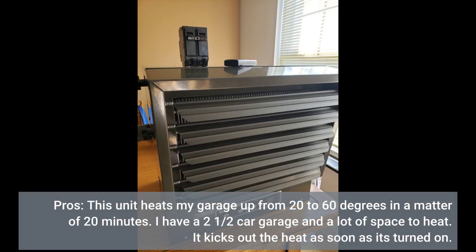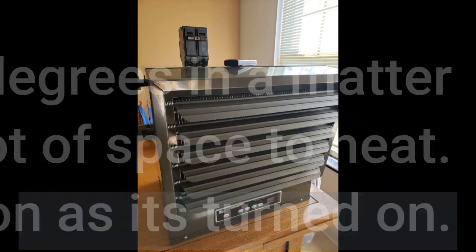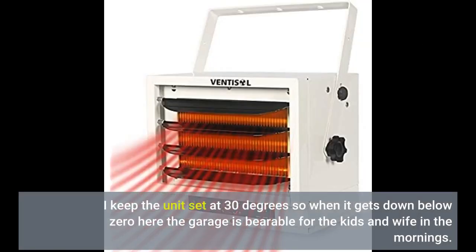Pros: this unit heats my garage up from 20 to 60 degrees in a matter of 20 minutes. I have a two-and-a-half car garage and a lot of space to heat. It kicks out the heat as soon as it's turned on. I keep the unit set at 30 degrees so when it gets down below zero, the garage is bearable for the kids and wife in the mornings.